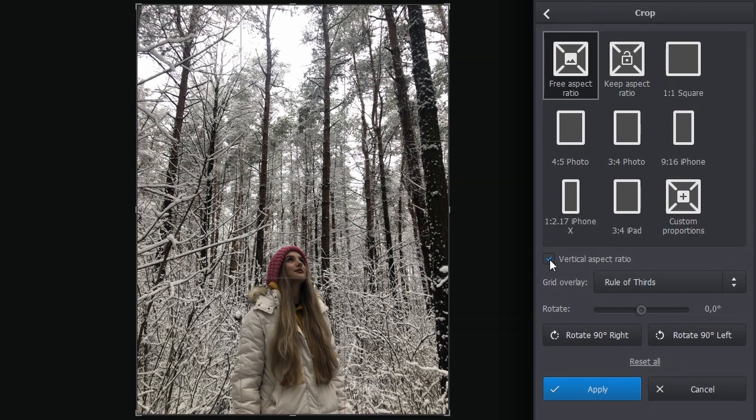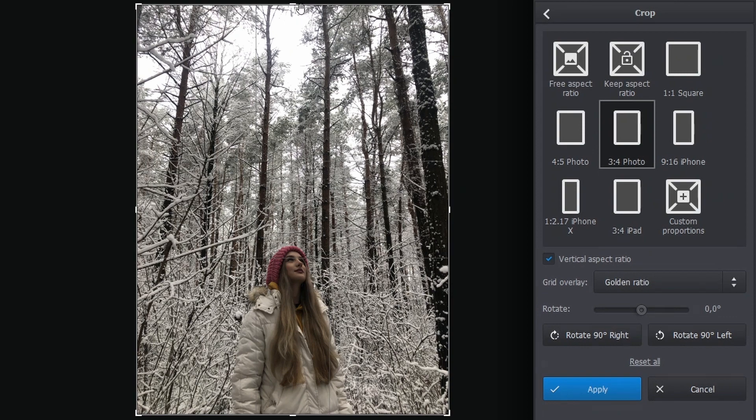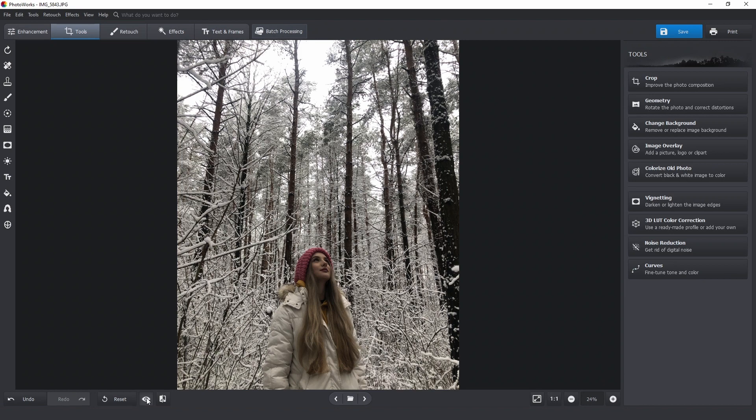I won't do it freehand, but I'd rather find a preset here and overlay a grid of my choice. I'll go with the 3 to 4 preset and the golden ratio grid. Now I'll crop the image and hit apply. Now let's click this eye icon here to see the original picture. I'll be using this before and after feature quite a lot.